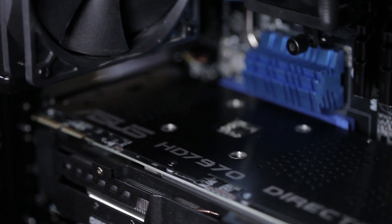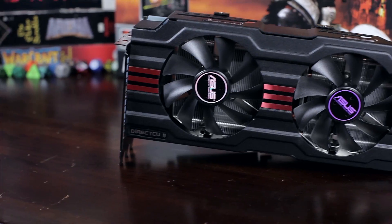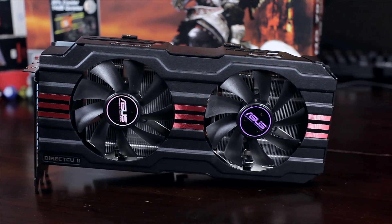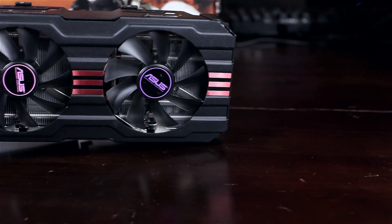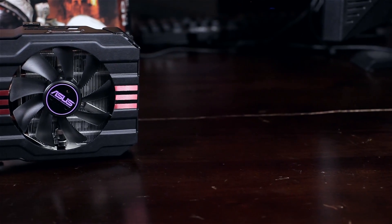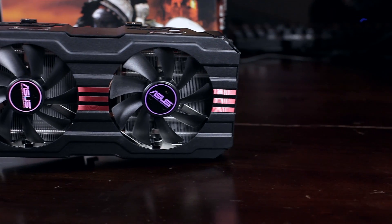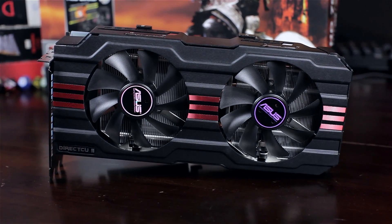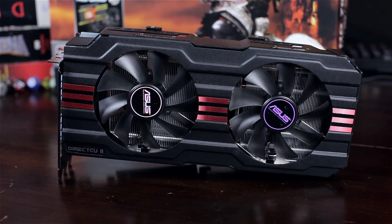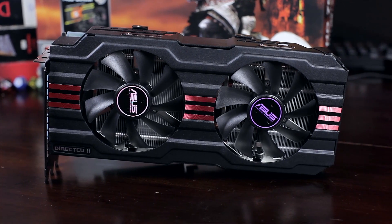We're looking at the ASUS HD 7970 DirectCU2. This thing is massively overclocked and completely non-referenced, which is what I really like about it. I'm going to talk mostly about what they've done differently here compared to the stock design. The basics: it's 75 MHz faster, running at 1000 MHz — essentially the GHz edition. The memory clock out of the box is 5600 MHz on a 384-bit card with 3 gigabytes of GDDR5.